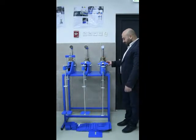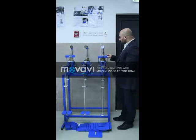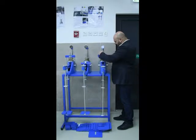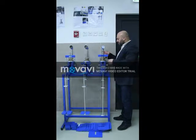So the test procedure: at the beginning we don't put any weight. We just put the sample in the right position and we put the arm in the right position. The arm should be just about touching the sample.